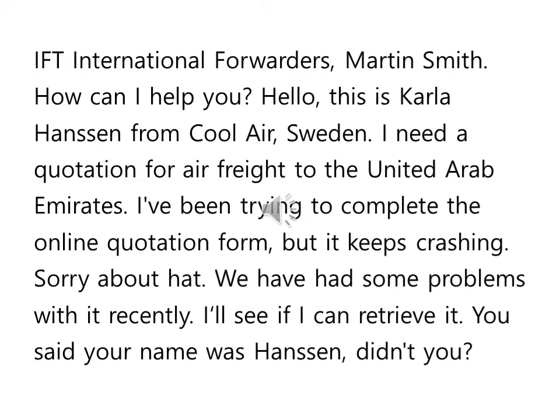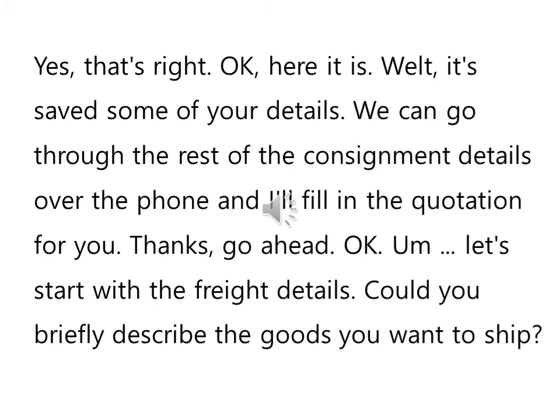International Forwarders, Martin Smith. How can I help you? Hello, this is Carla Hansen from Cool Air Sweden. I need a quotation for air freight to the United Arab Emirates. I've been trying to complete the online quotation form but it keeps crashing. Oh, sorry about that. We have had some problems with it recently. I'll see if I can retrieve it. You said your name was Hansen, didn't you? Yes, that's right. Okay, here it is. Well, it saved some of your details. We can go through the rest of the consignment details over the phone and I'll fill in the quotation for you.